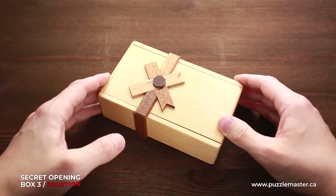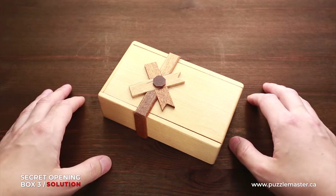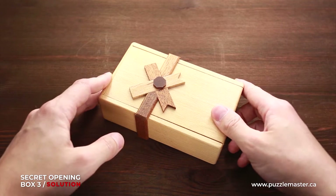This is the third in the series of Puzzle Master secret opening boxes. It is made of wood and has a difficulty level of seven out of ten. The object, as always with secret boxes, is to open it.